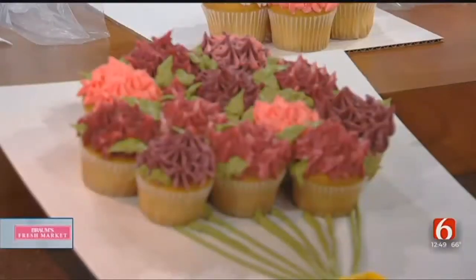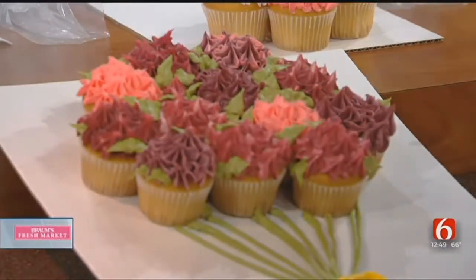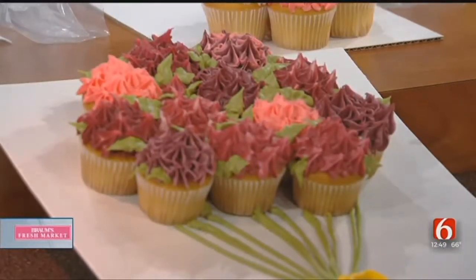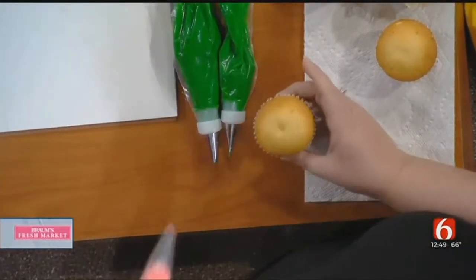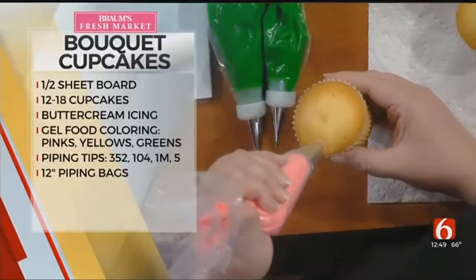We're going to show you two really quick techniques. It's really simpler than people think. The first one, which you can see on this bouquet up here, is the hydrangea technique. You use the most popular cupcake tip, which is the 1M. Basically you're going to make these little giant stars all over the cupcake.